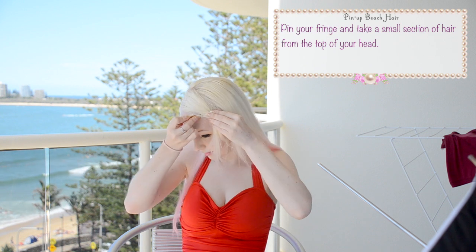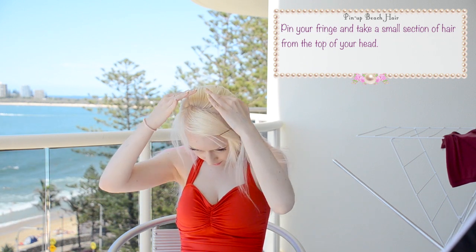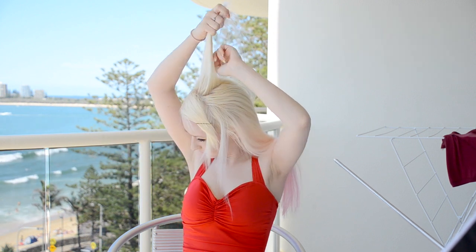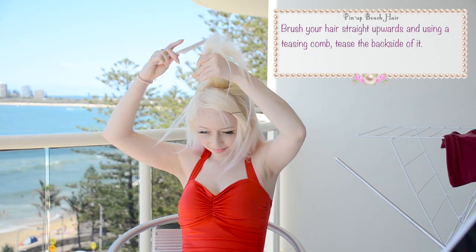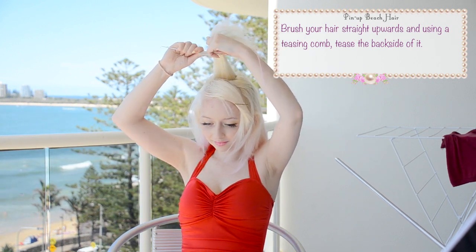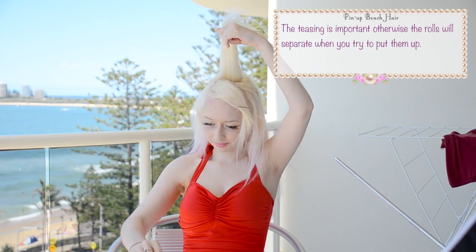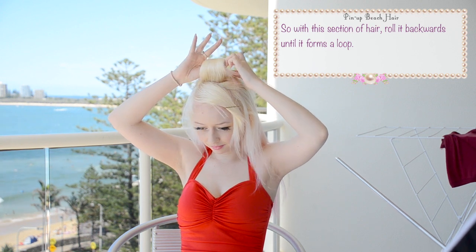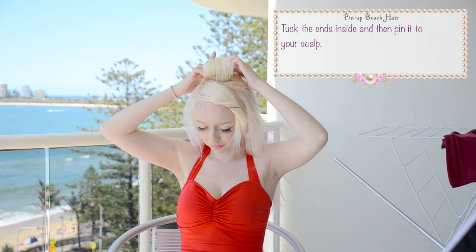Pin back your fringe if you have one and grab a small section of hair from the top of your head. Brush the hair straight upwards and using a teasing comb tease the back side of it. The teasing is really important otherwise the rolls will separate when you try to put them up. So with this section of hair roll it backwards until it forms a loop. You can tuck the ends inside and then pin it to your scalp.